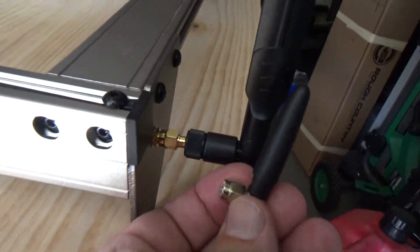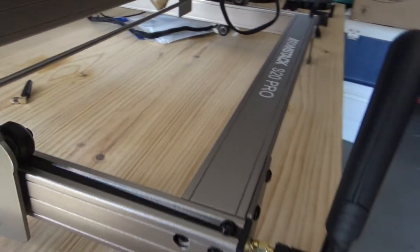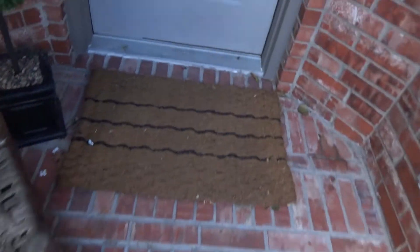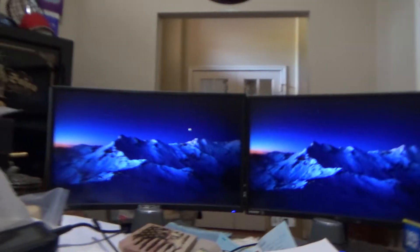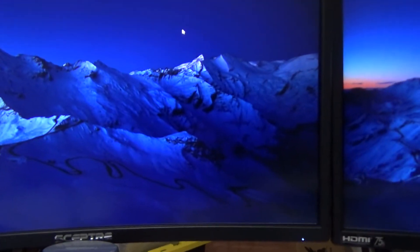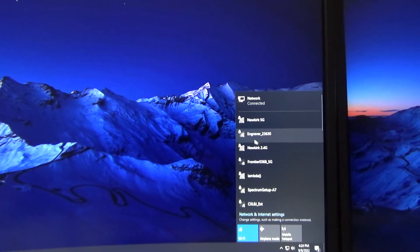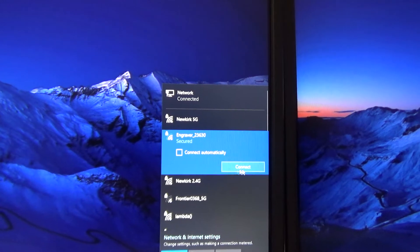Just to give you an idea of the antenna difference here, let's see if I can move this out a little bit. This one does fold. Okay, let's turn this on. Go back in the house. And I'll show you the next mod that I'm working on — if you're having cable management issues, that's about to be solved. So now you can see that the engraver's got another bar — it's a full two bars. Let's go ahead and connect up.